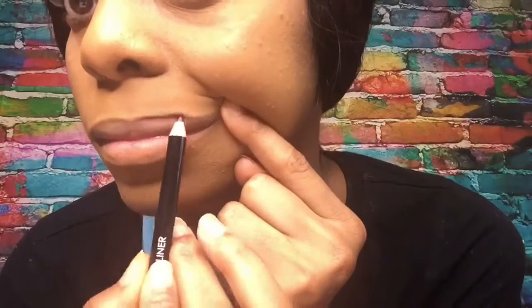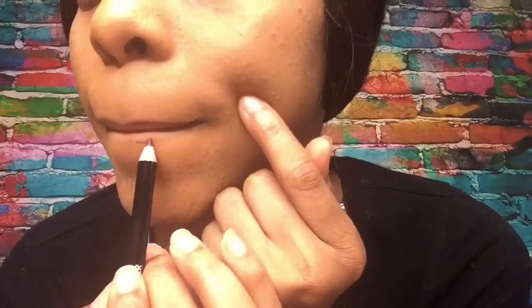Now we're going to outline the lips with a purple liner. Everything I'm doing now is very optional — you could have just stopped watching after me doing my eyebrows, just saying. Now we're going to go over with some purplish lip gloss.